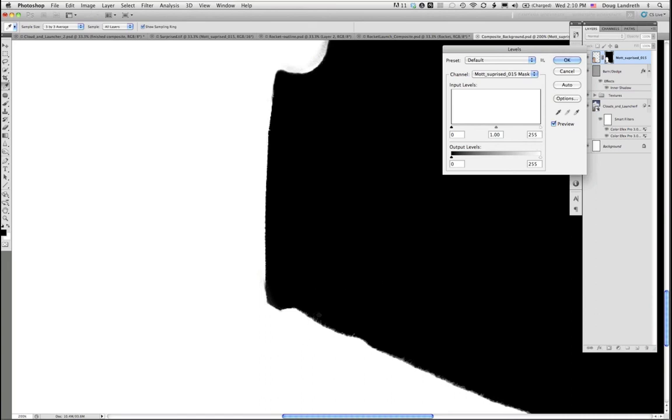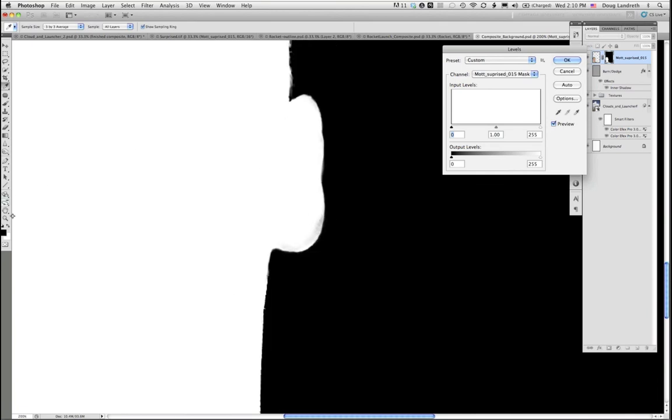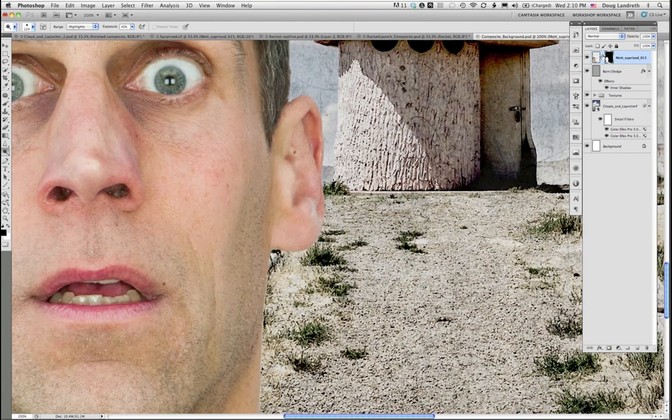If you want to contract the mask a little bit, just drag the blacks in — it's like burning those blacks, so it can tighten up. You can also come in here — I can see a little contamination in his ear. I can take the dodge tool, dodge the highlights a little bit and clean that right up. So it's just a grayscale mask — that's the beauty of a layer mask like that.